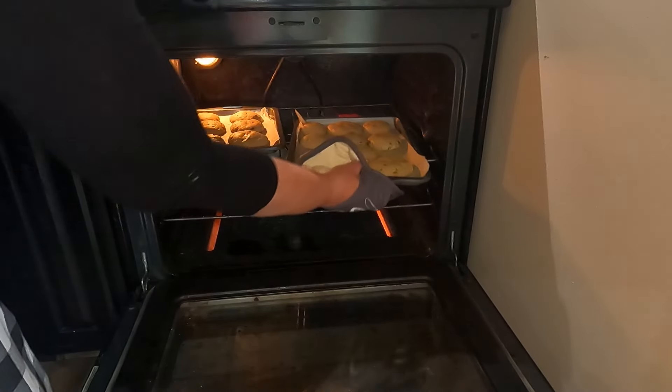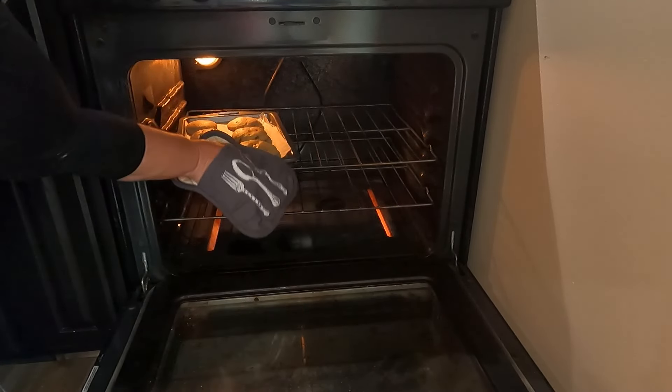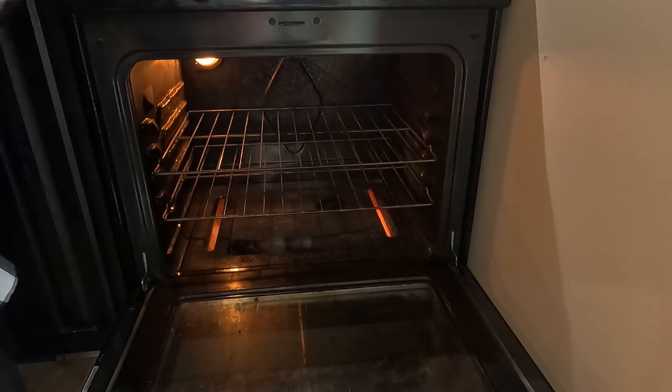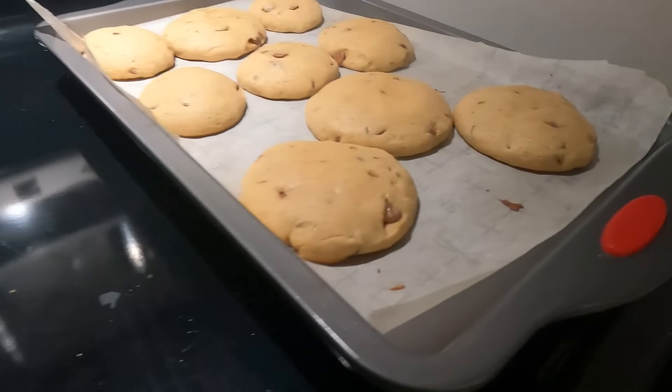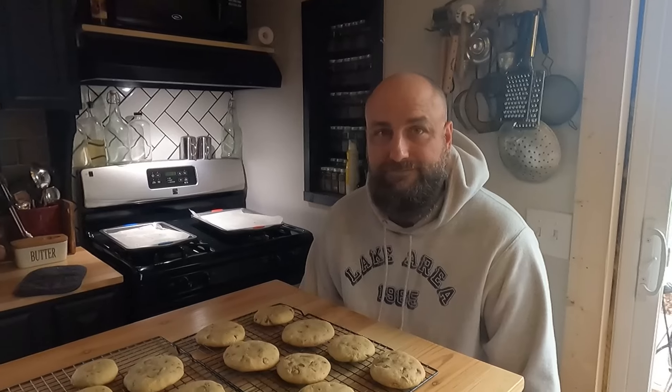Here they are coming out of the oven. You want to pop them in — sorry, I don't have that footage, I must have not hit record. I preheated a 350-degree oven. They are so good, y'all. You only want to cook them for about nine minutes.